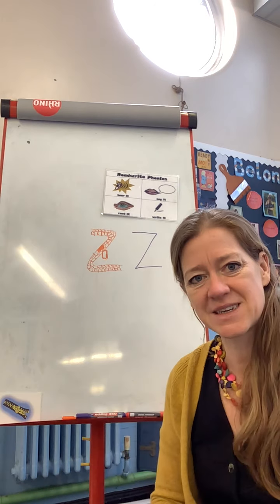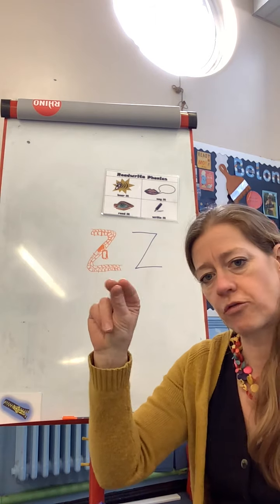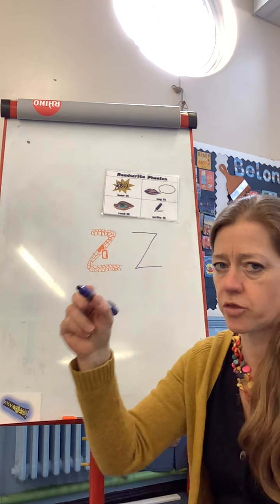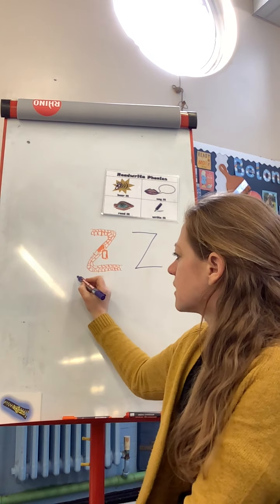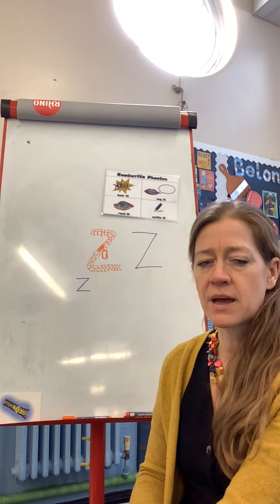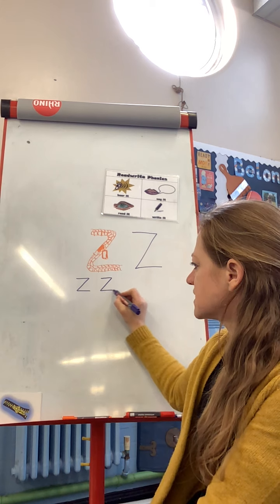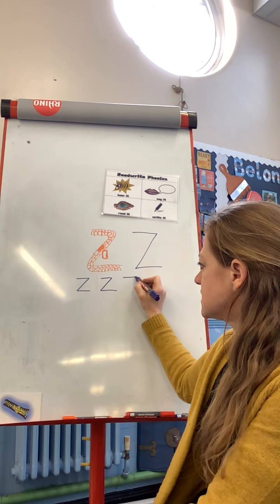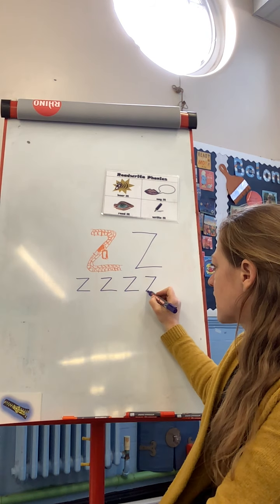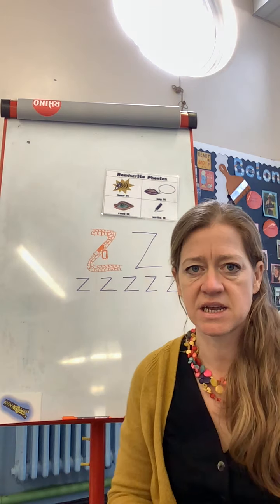Let's have a go at writing it on our paper now, using your three pinchy fingers to hold your pencil - one, two, three. Let's try our zig-zag-zig! Well done, making sure it's going the right way - zig-zag-zig. Fantastic! If you need to still practise your sound, then pause the video now.